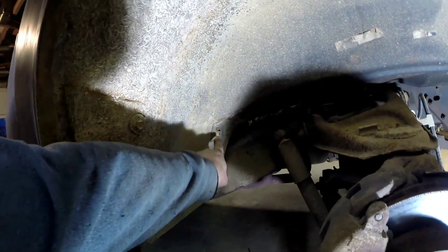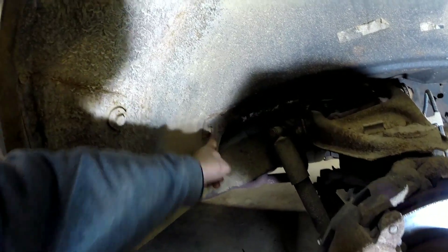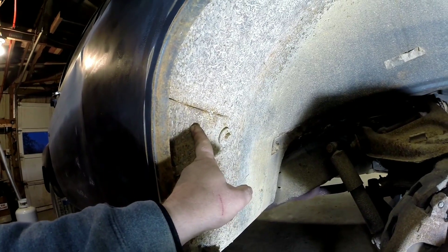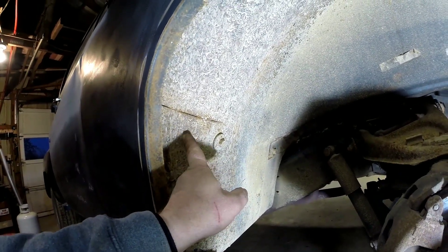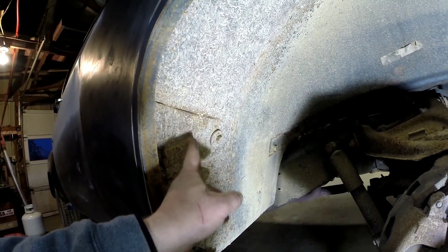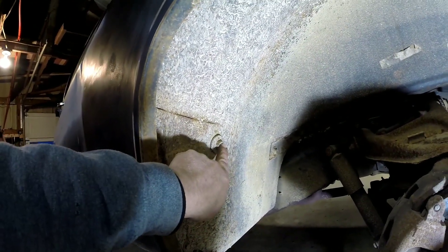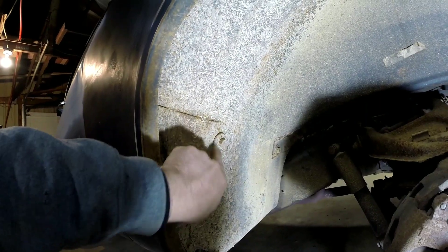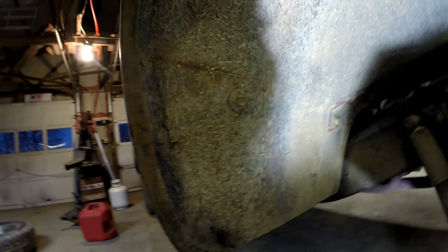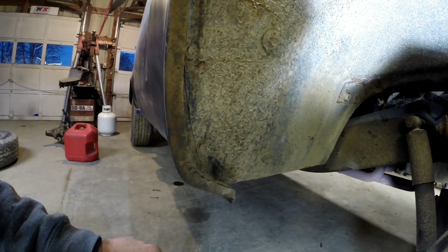Now with the wheel and tire out of the way, I can show you what's going on. You've got these two bolts here — nine sixteenths — they actually bolt to your cab. A lot of people ask about these plates on the inner fenders. Most aftermarket ones don't come with this stiffener plate — and that's all it is, it's not an inspection cover or anything like that. It's just a stiffener plate to keep that hole from getting ripped out on your inner fender since that bolt goes to the cab.